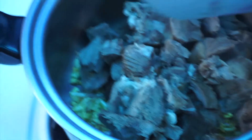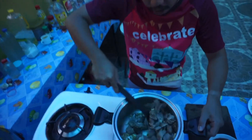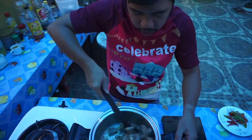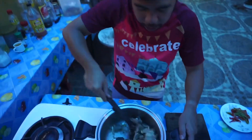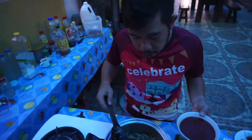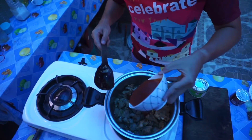Kambing. Bata pa po ang aking kambing, kaya no need of boiling it. We will put tomato sauce on our goat.